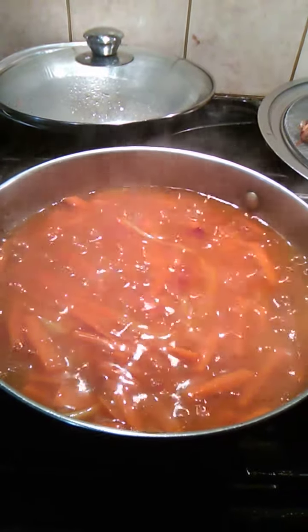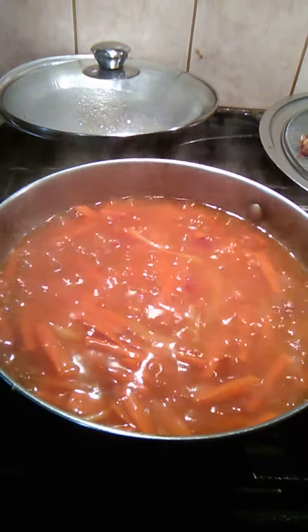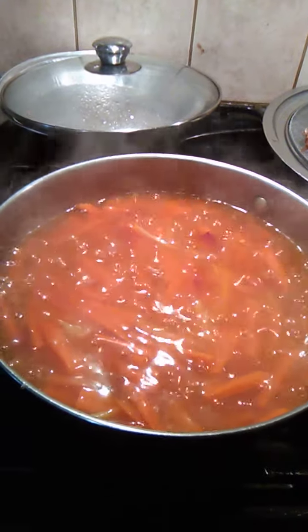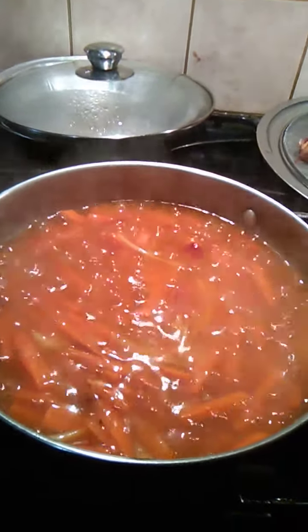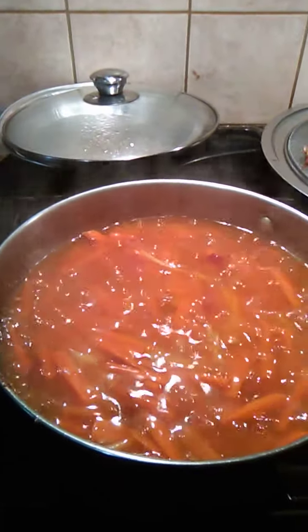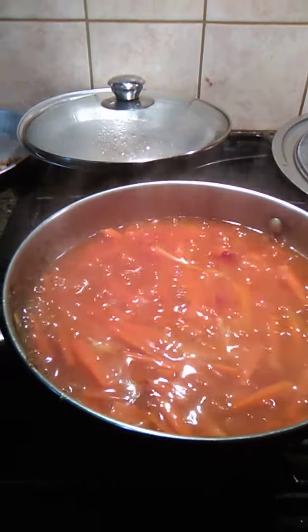I put garlic, onion, and ginger, then carrots. I added two tablespoons of water — half a cup of water — to soften the carrots. I chopped them lengthwise.